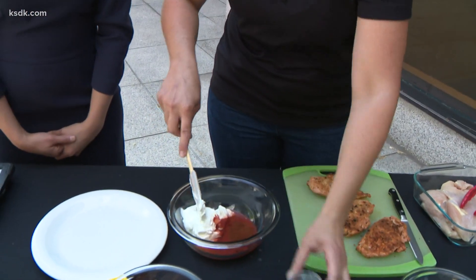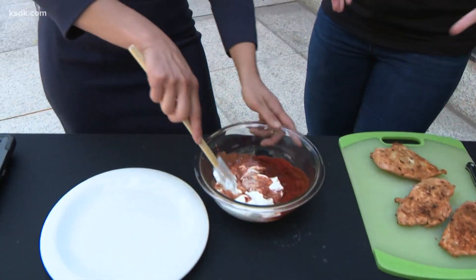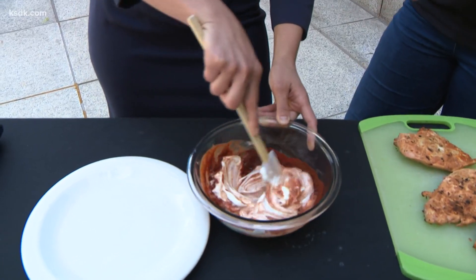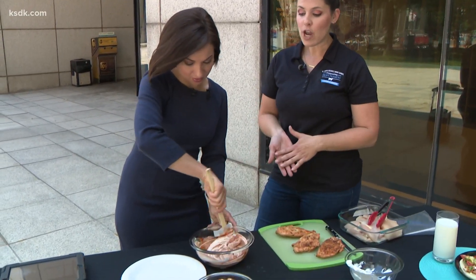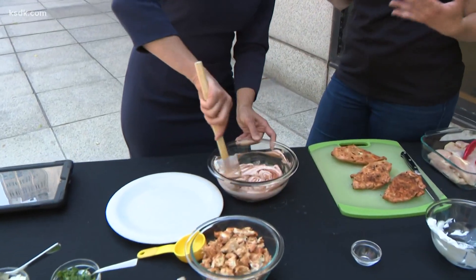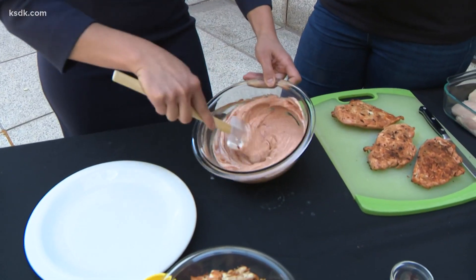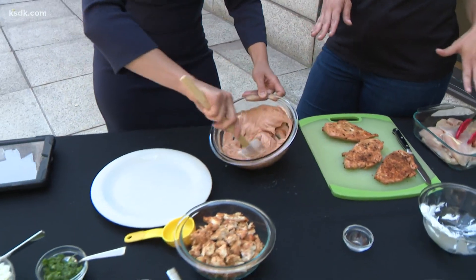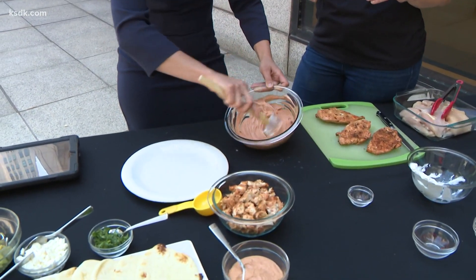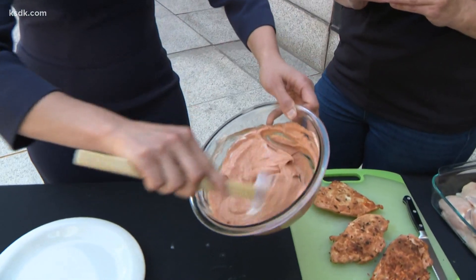And then some chili powder. This is really easy and you can do it in advance. For Father's Day weekend coming up, if you have a celebration, make this yogurt mixture and then marinate your chicken. Before you do that, definitely save some because you'll use some of that yogurt marinade for the topping. Nicely mixed — beautiful coloring.